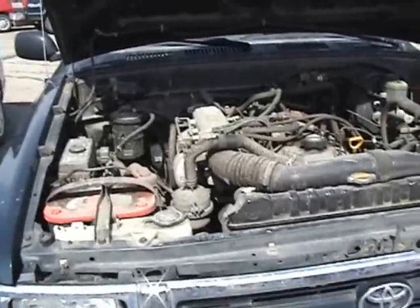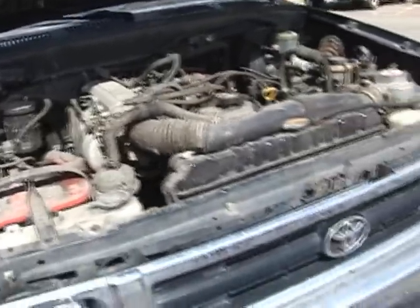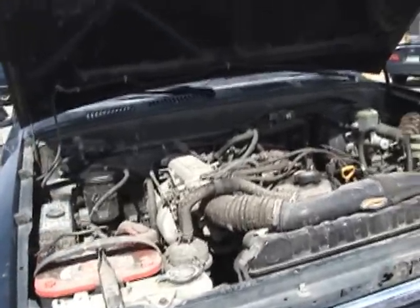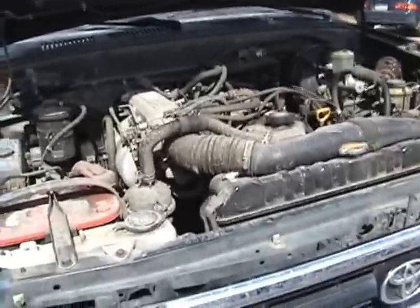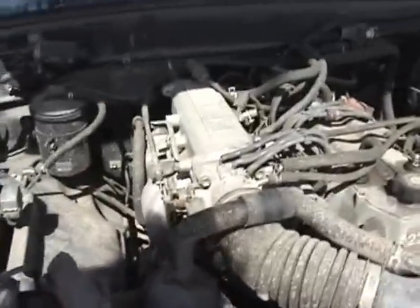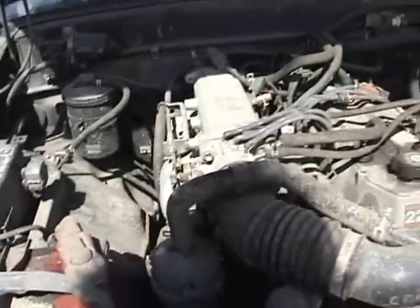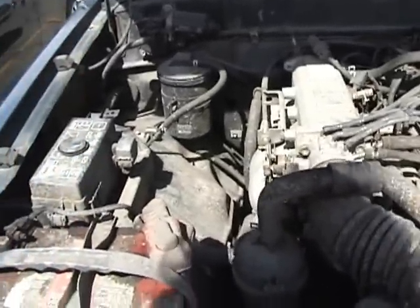Alright, I'm going to try to hook up an Audiovox CCS100 cruise control to a 1994 Toyota pickup. I'm not a mechanic, so take this tutorial with a grain of salt. If you do try this at home, don't blame me, and be safe.